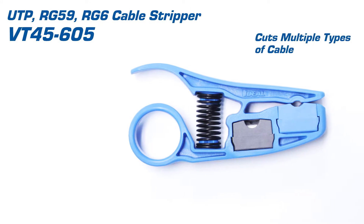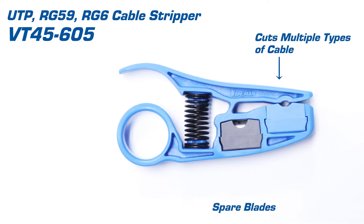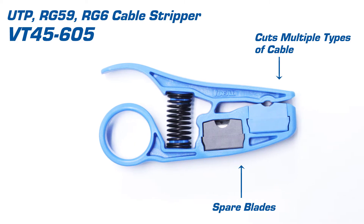This tool works with cat cable as well as multiple styles of coaxial cable. It also has a spare compartment for different blade types.